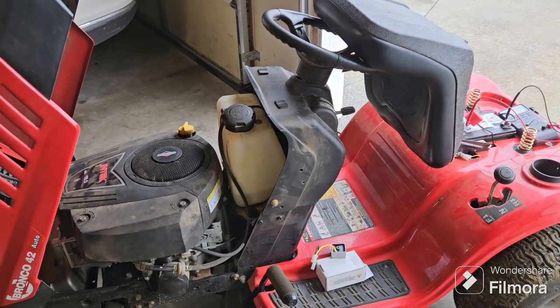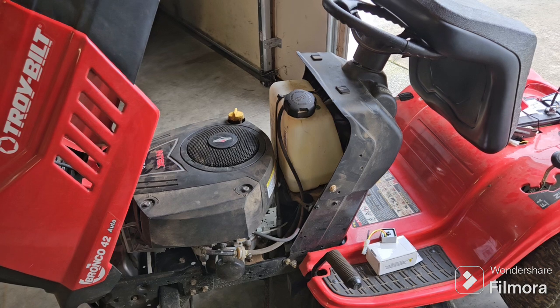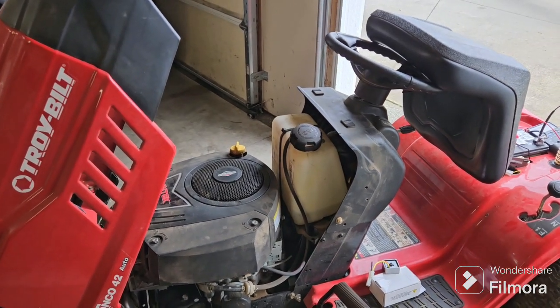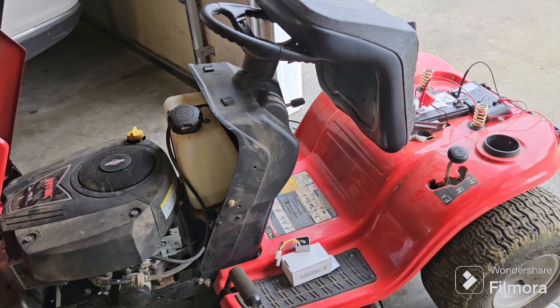Good morning YouTube. My father-in-law brought me his riding lawn mower and said that it had died on him while he was mowing the lawn, so I told him I'd take a look at it for him.